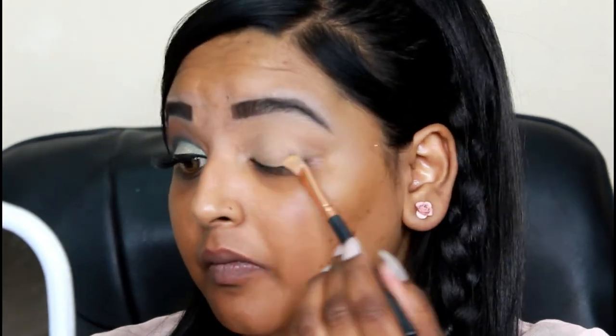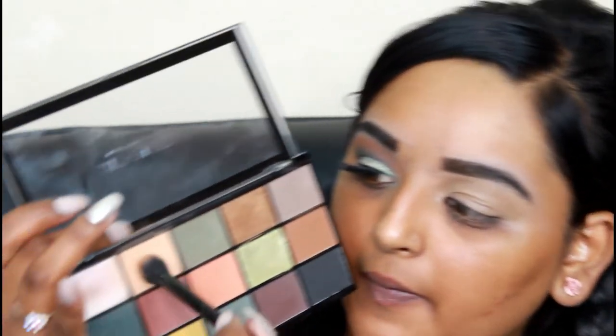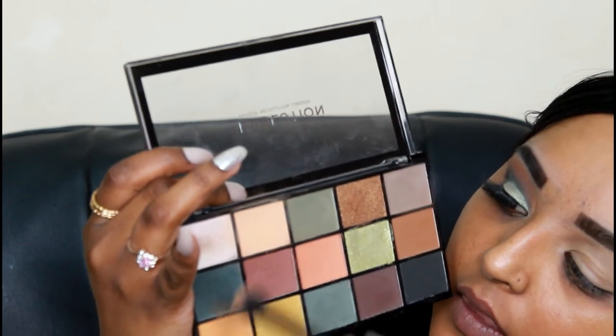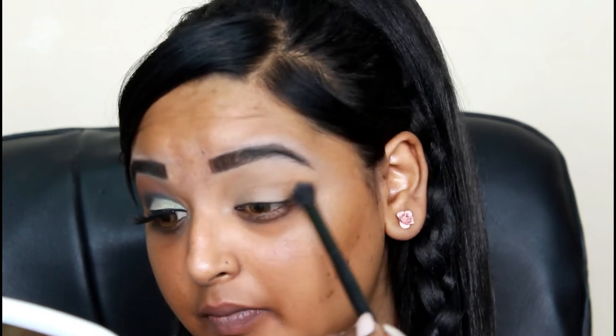Now I'm taking my Makeup Revolution eyeshadow palette in Reload, and I'm going to take a big fluffy brush and pick up just two transition colors. I'm applying this all over my eyelid, into the crease, above the crease, and just below the crease.